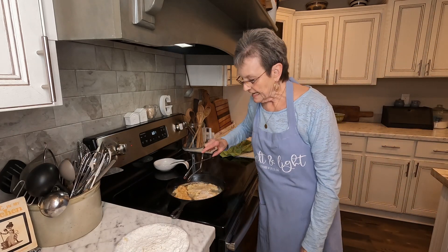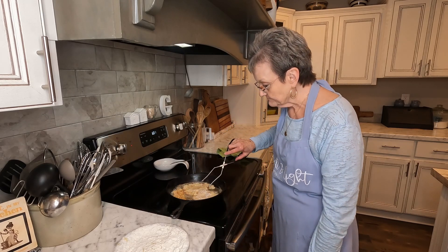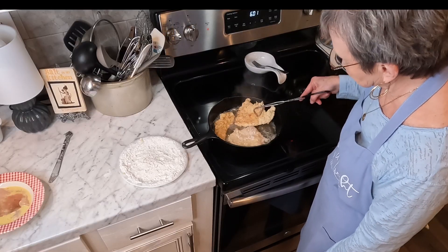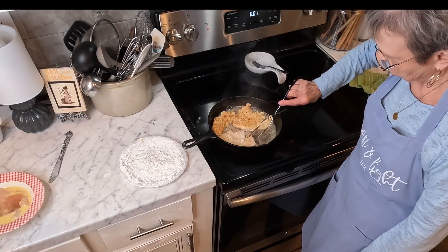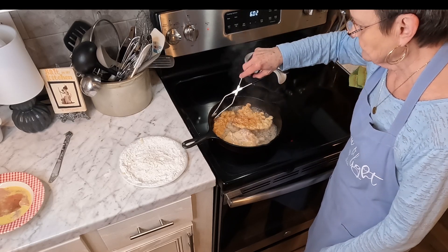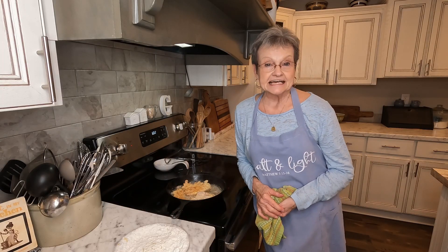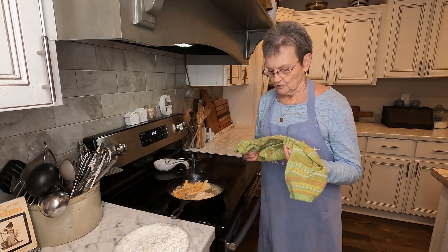Ok. I turned one piece over to see if it was ready, and it was. So I'll bring you back — see how pretty that is. Wait just a little bit on that. But you know, chicken and mashed potatoes and biscuits and gravy — oh, that's so good.